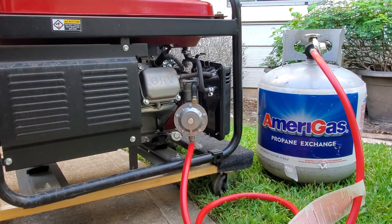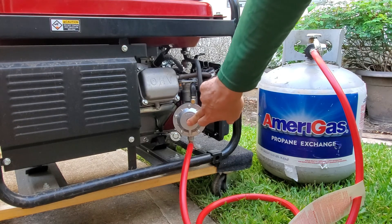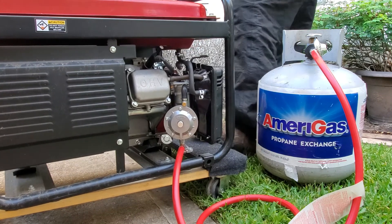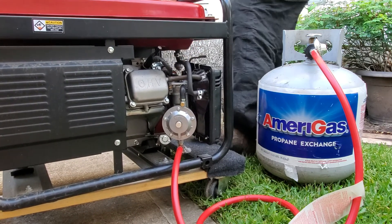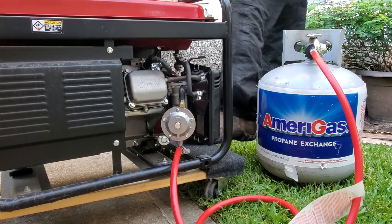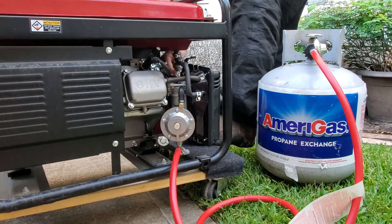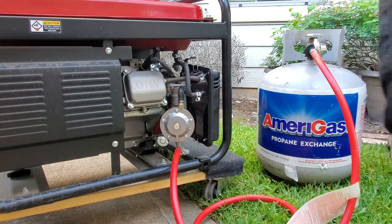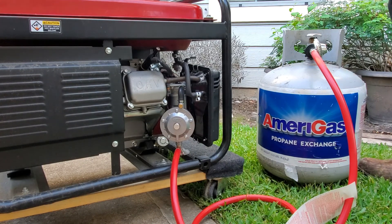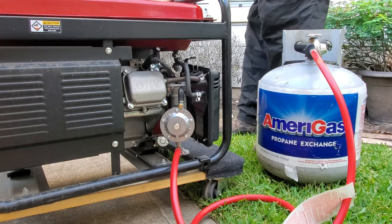I'm going to prime it and let's try to start it. I do hear a hissing sound - so that's a good sign. I'm priming it. We're going to come back.